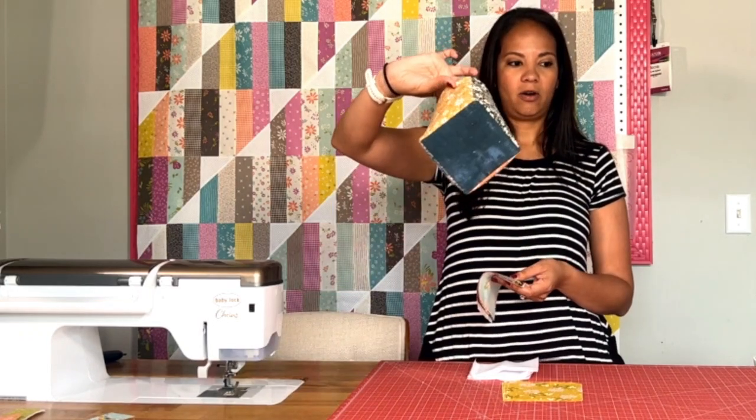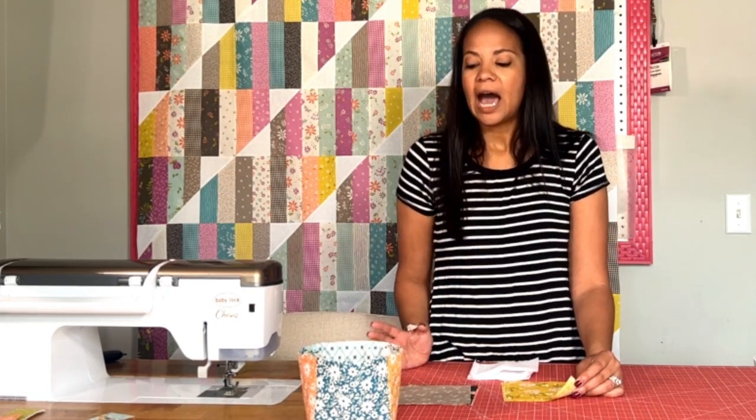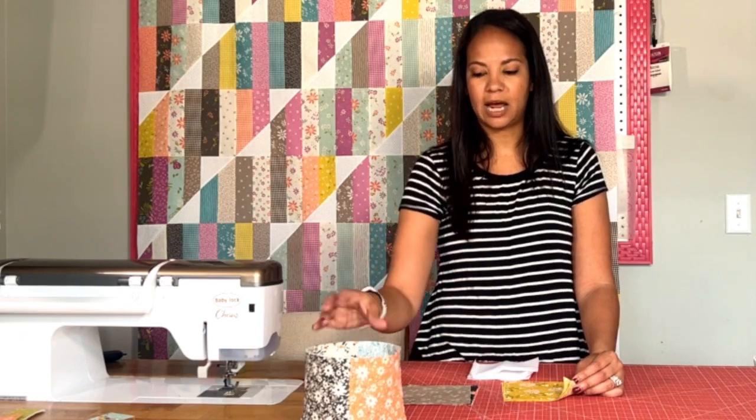Four of the interior fabrics will go around the sides and one will be in the bottom, so keep that in mind when picking your fabrics. Mine are all different and all-over prints, which is fun. For the interior, I do suggest using a lighter color — it makes it easier to see inside. I know this is for scraps, but sometimes you throw something in by habit and wish you could find it again. I tend to go with a white low-volume or, in this case, yellows — nice and bright but still light.